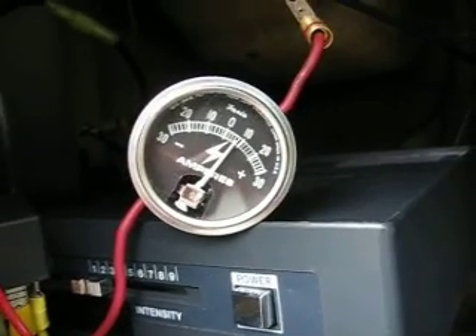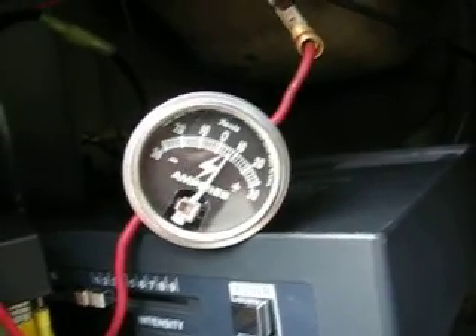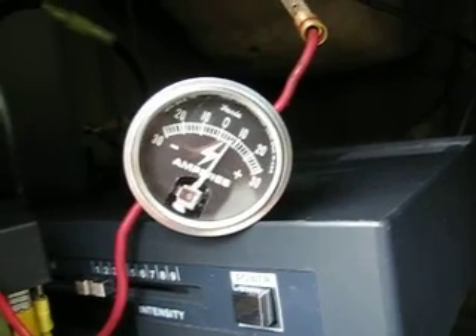Hey folks, Mr. Salty here. Got the unit up and running in the bus. You can see we're pulling about 7-8 amps. Got it hooked to the ultrasonic unit. You can see it running here. Now I'm going to turn on the ultrasonics.